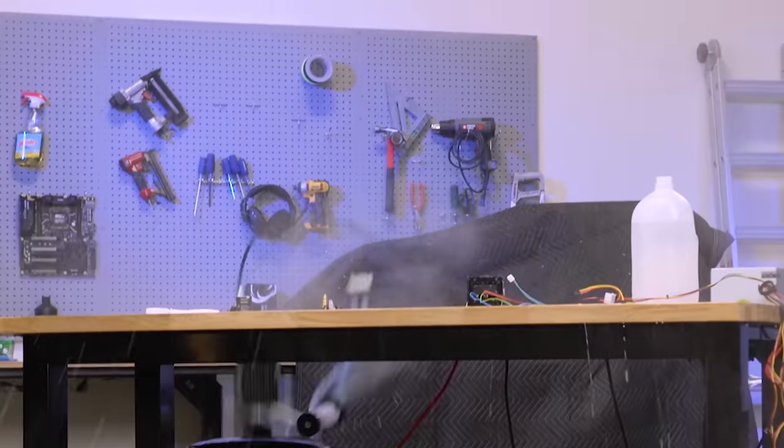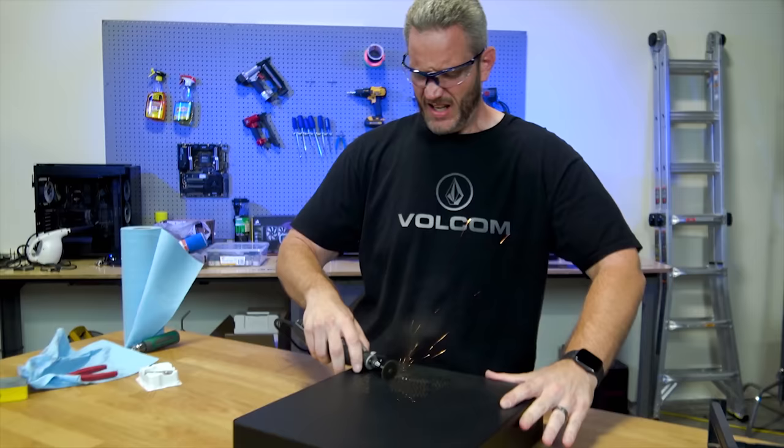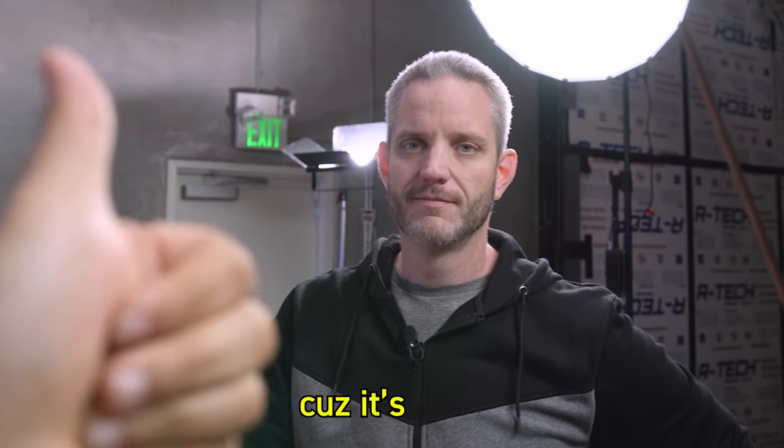Today we are doing another experiment that could quite honestly end up bad and is dangerous, and you shouldn't try it at home. Why does it seem like we're always doing things that could literally cause damage and harm? Because it's fun — I'm not going to deny that. But this is one that quite honestly could end in fire. So our fire extinguishers are handy, and you should not try this at home. If you do, that's your bad, not mine.